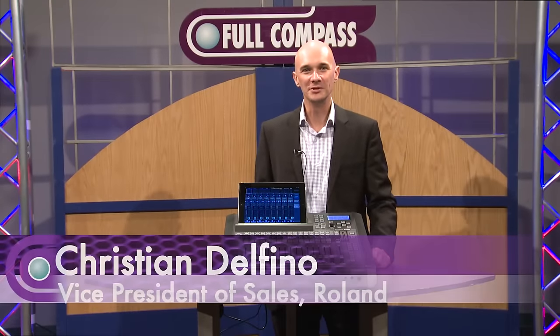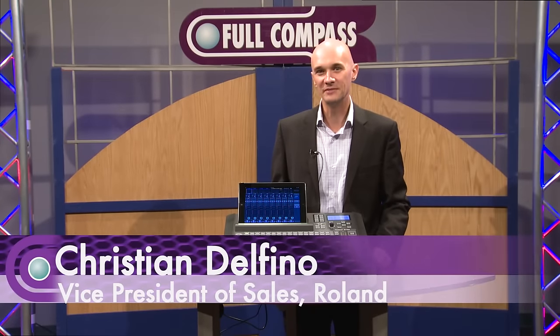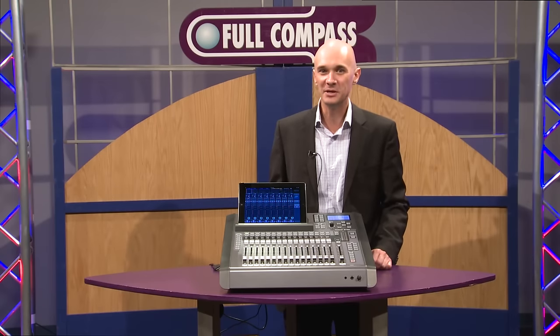Hi, my name is Christian Delfino from Roland Systems Group, and we're here at Full Compass giving you an exclusive preview of the brand new Roland M200i vMixer.